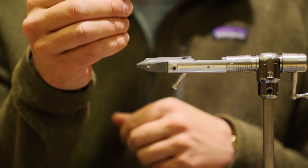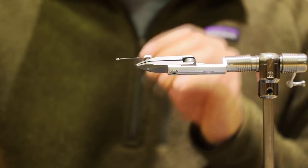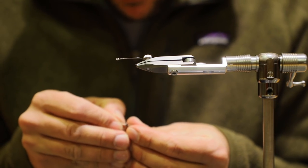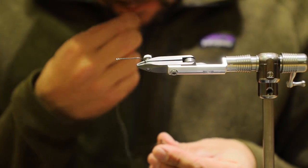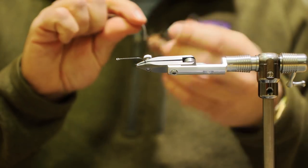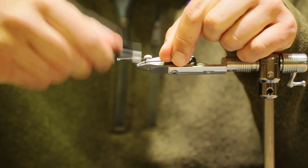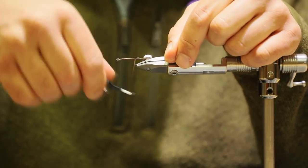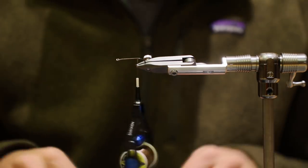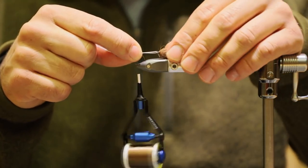Going to pull this out and we've got our other hook ready to go — our 811 size 6 Firehole hook. Lock that in. I'm going to take a piece of 30-pound heavy duty Dacron backing and fish it right through the eye of the hook. Sometimes it helps to wet it down. Set that down, lay a nice thread base on our hook here, and bring it up.